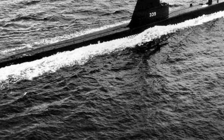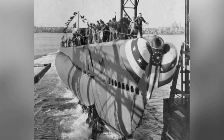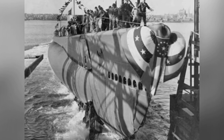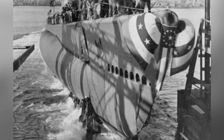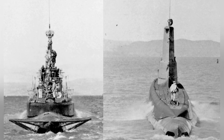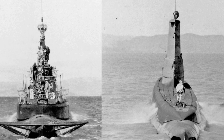The USS 339 entered service on March 19, 1945, and carried out missions in the Western Pacific in the last months of World War II. The Balao-class submarines were the main submarines of the U.S. military during World War II, with a submerged displacement of nearly 2,500 tons, equipped with 10 533mm torpedo tubes in a 6-forward, 4-aft configuration.